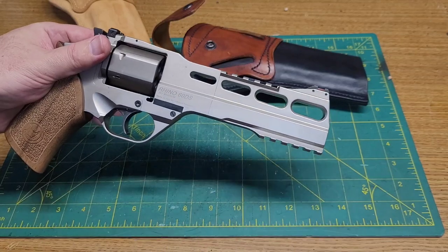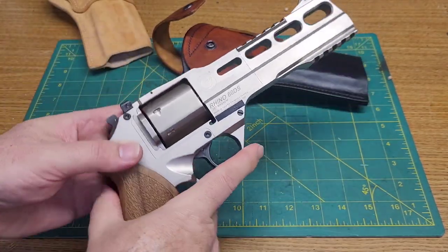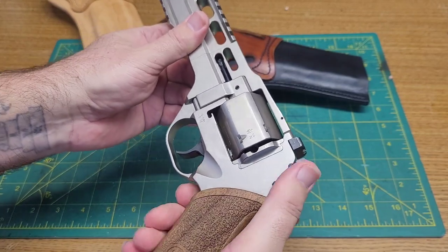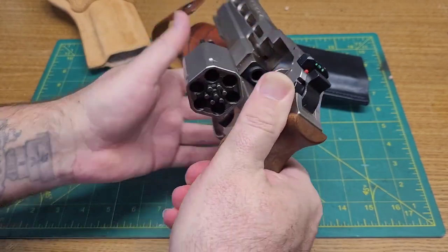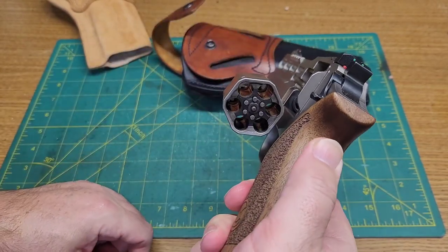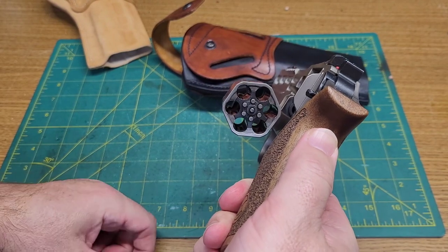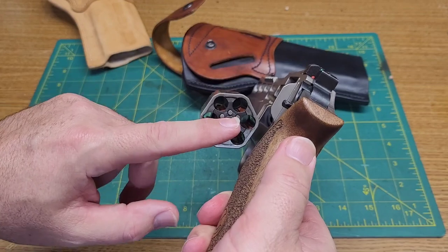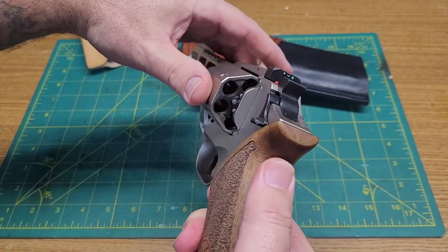The holes in there, I guess for lightening and for looks — it's got this kind of squared-off cylinder. This is the cylinder release. Open her up — this thing shoots 357s, it'll do 38s, 38 plus I'm sure, and you've got moon clips, and you can even do nine millimeter in this thing. It's pretty darn slick.